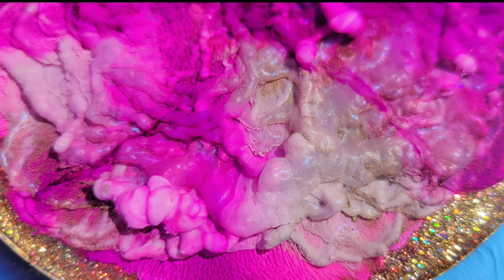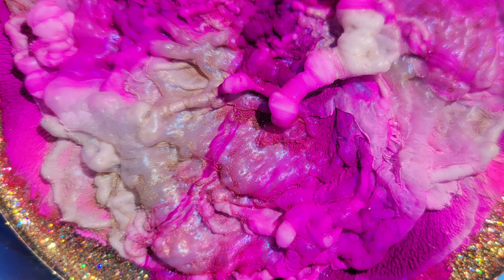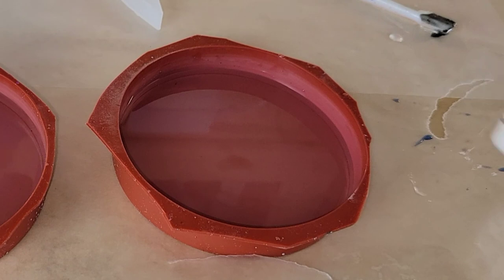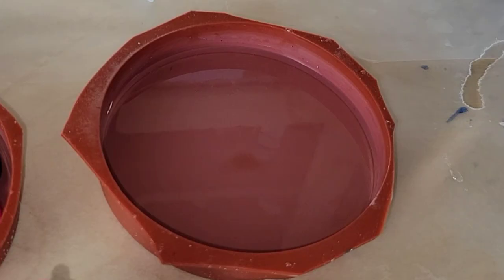Here's a sneak peek of what we're going to be making today. We're going to be making this awesome Petri dish resin coaster, so let's jump in and get started. I'm going to be using my Total Boat tabletop epoxy and alcohol ink from Dryer Days Art Studio. I'm also going to be using Blanco Blanco by Pinata, and I'll link all these materials down below in the description box.